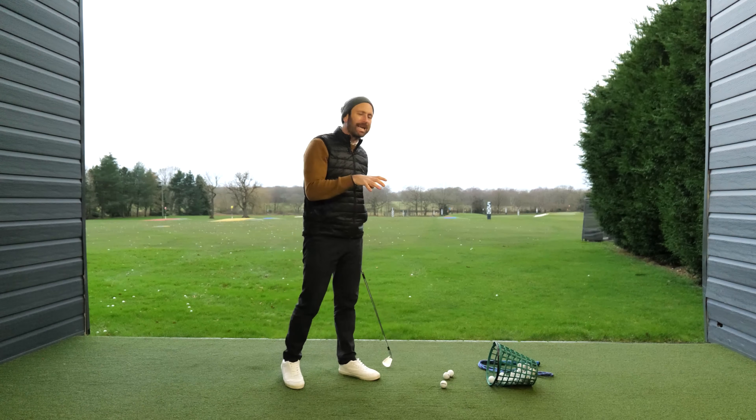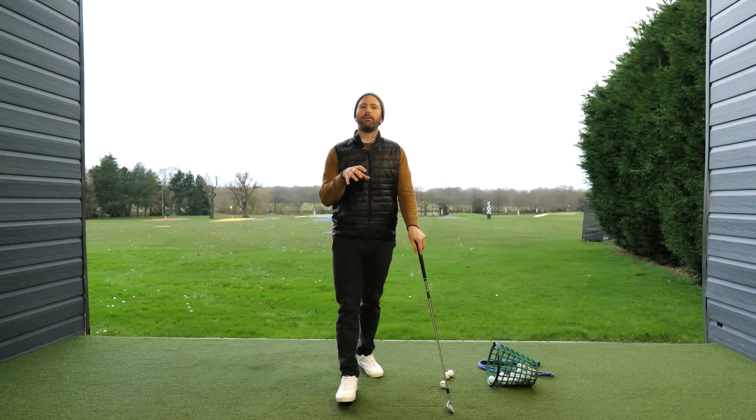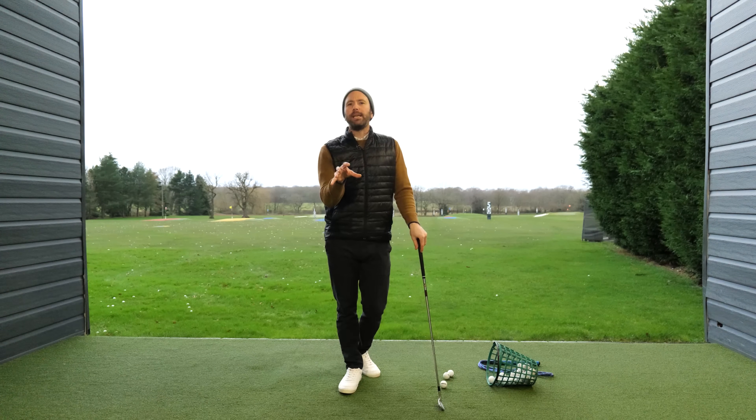The backswing position is without doubt the area that causes the biggest problems with amateur golfers that I get the opportunity to meet. So many golfers end up getting the idea of rotation in the backswing wrong, to the point where it means that you can't sequence a downswing.